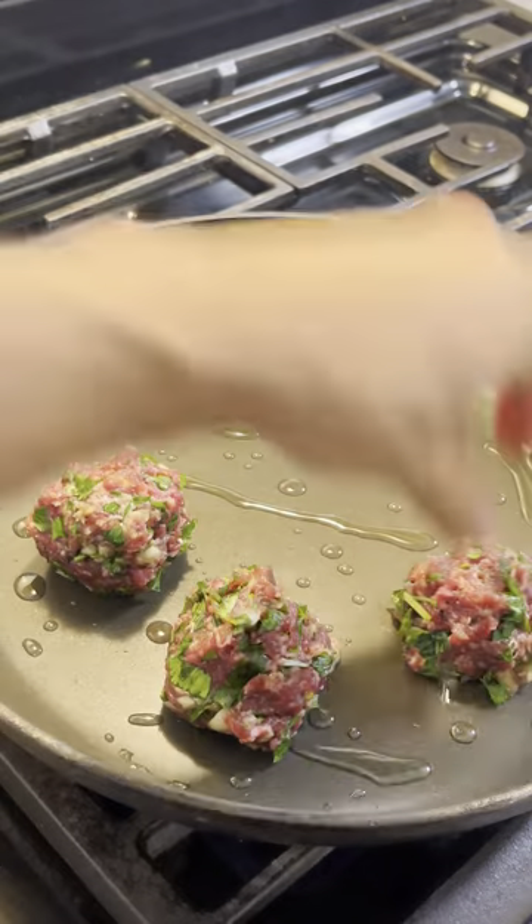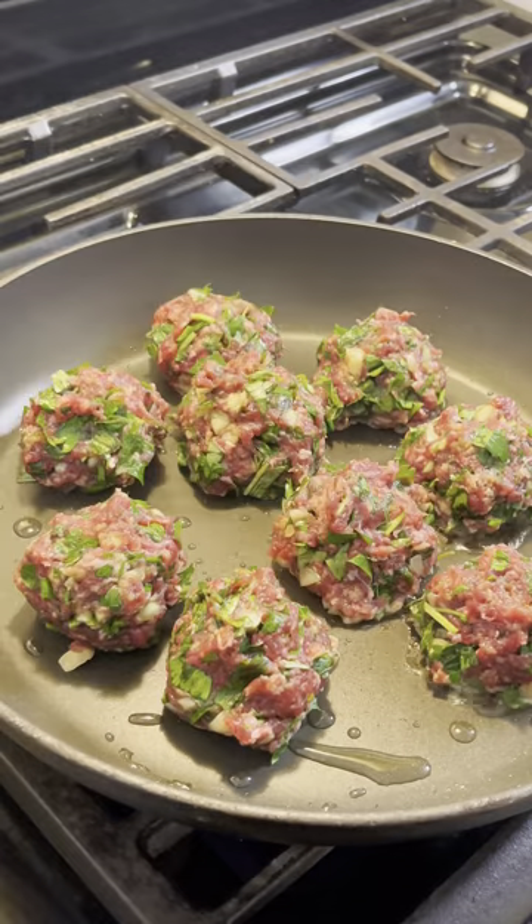Ostrich is an exotic premium red meat that's tender and delicious. The best part is it's not gamey and it's super easy to cook, as you can tell. Now you just gotta wait for these beauties to brown and flip them over.